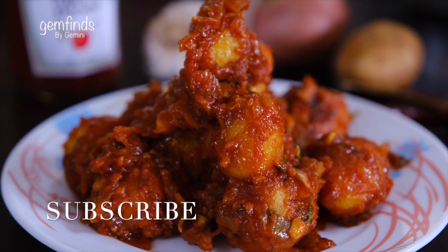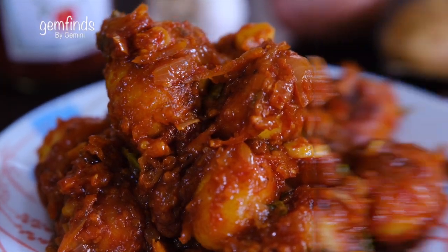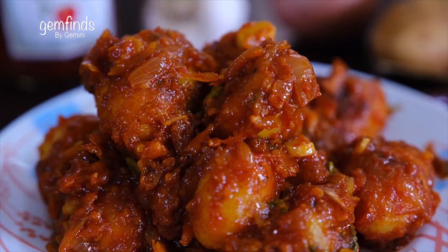All right, we're going to eat a baby potato roast. Hi!